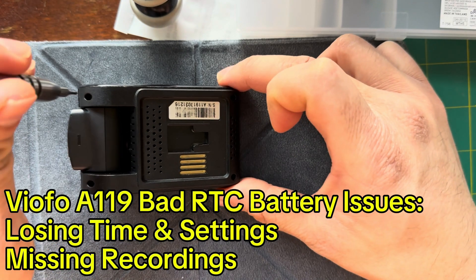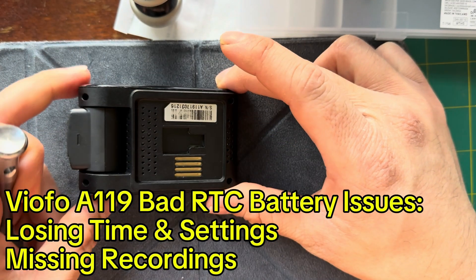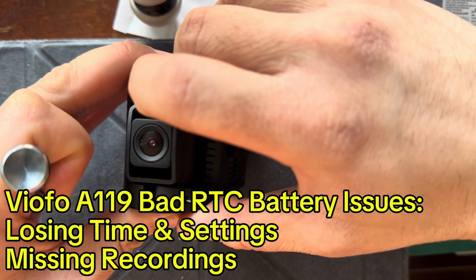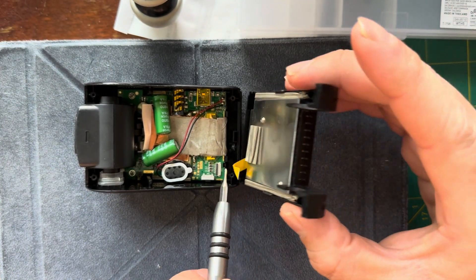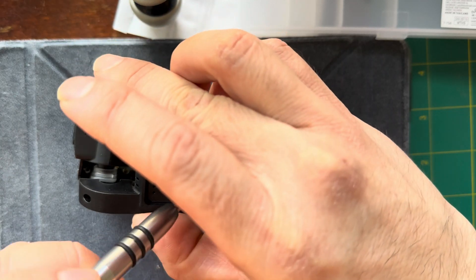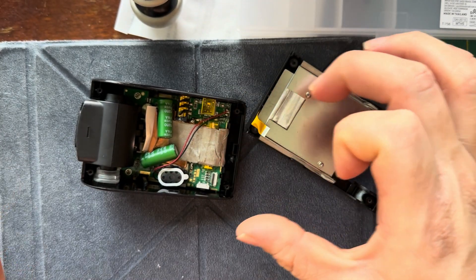These are pretty simple to take apart. There are four Phillips head screws and you just have to pry it open here. There will be a little ribbon cable that connects the back panel with the connector here to the board, and that just lifts up and pulls out.